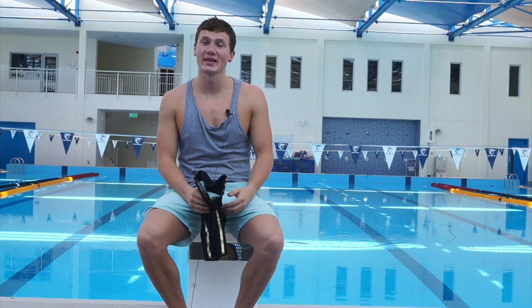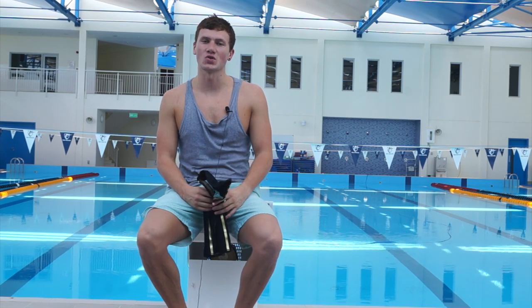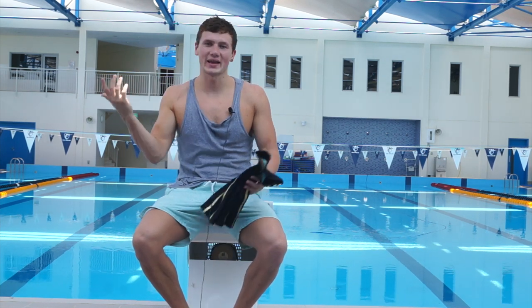Hey guys, welcome back to the channel. I hope everyone has had a lovely summer break — I can imagine the majority of you are just about getting back to training if you haven't for the last couple of weeks already. As you can see, I am back in Amman, back in Muscat, back at my home pool, and the plan is to get back underway with videos once a week again.